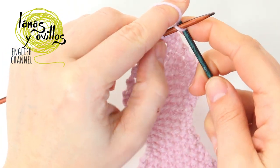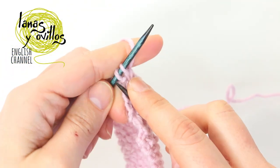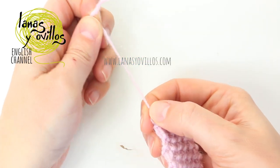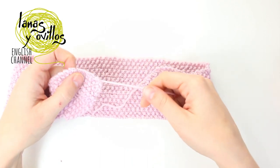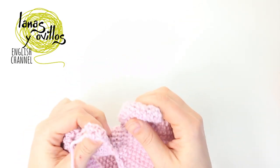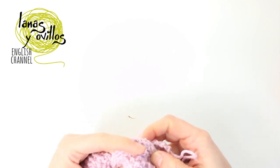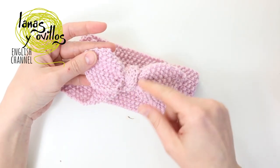Once you have the 3 stitches, make 1 stitch then 1 decrease. Turn and knit the 2 last stitches together. To finish the point, cut the yarn and make a knot to make the bow. You have finished the headband!